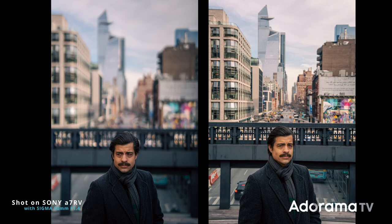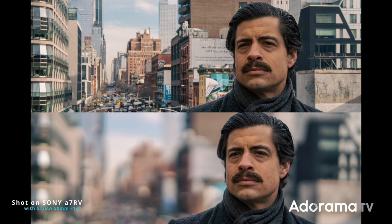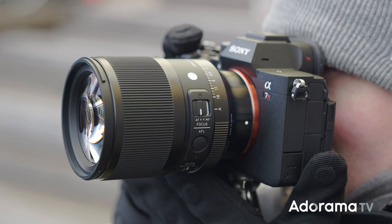I tried a couple of tests that you can see here, shooting the same subject both at f1.4 and f16, so you can see how that bokeh looks. It's got some weight to it because it's very well built — it's 760 grams, which is 23 ounces.